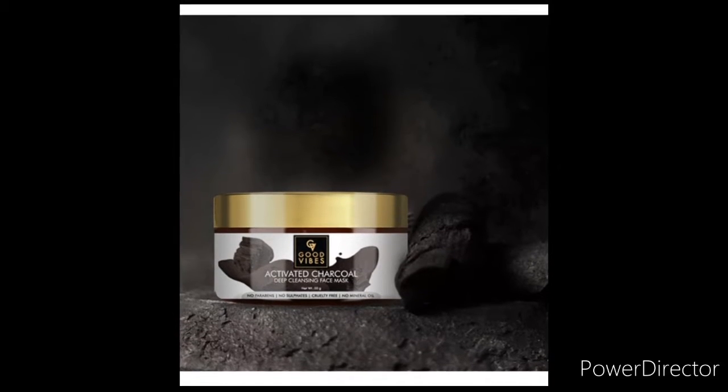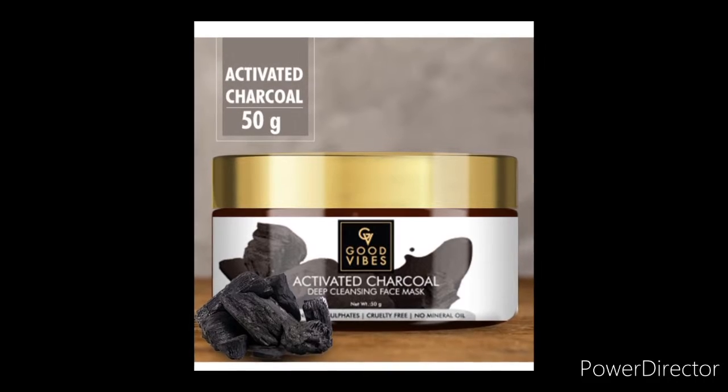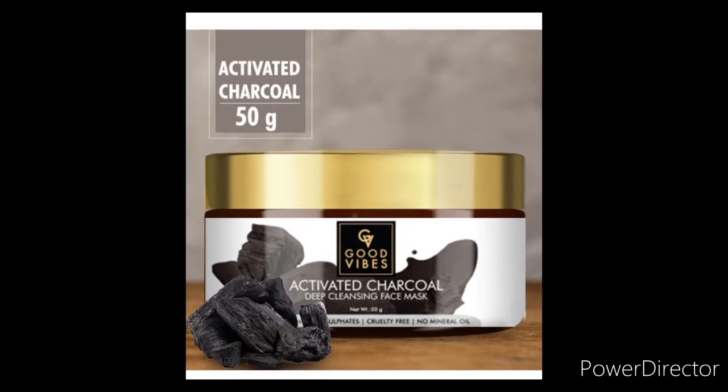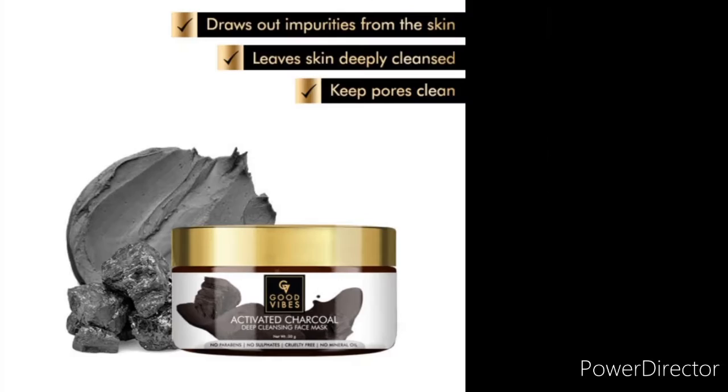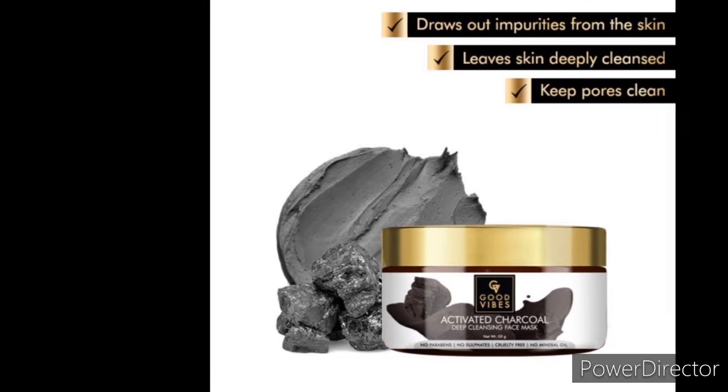Friends, welcome to my channel, hope you all are doing well. Today I am going to review the charcoal face mask with you, and you will see a demo later, which is very good for your skin. Do you know what the benefits of charcoal are?